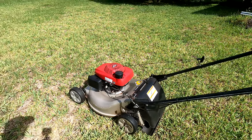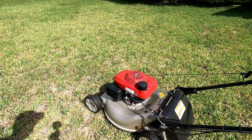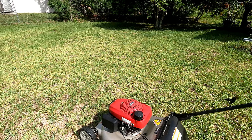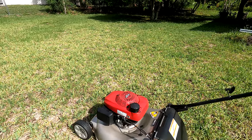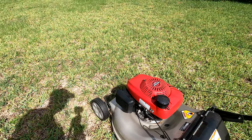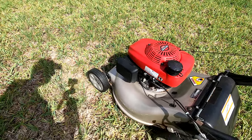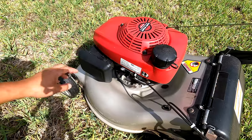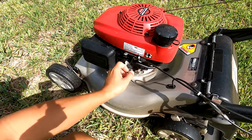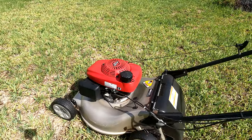Hello everyone and welcome back to my channel. What I have for you today is a Honda mower. These lawn mowers are well known for their reliability and being really easy to start, but I guess at some point, once they get old, they cannot be started easily anymore. This mower of mine has difficulty starting, so I've filled the gas — let me turn on the valve and start it up for you.